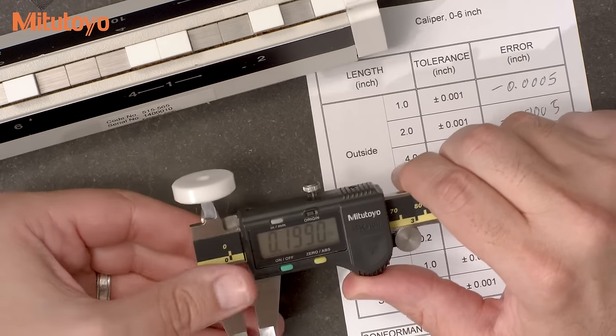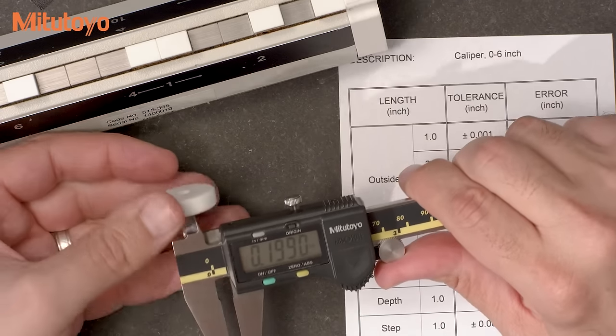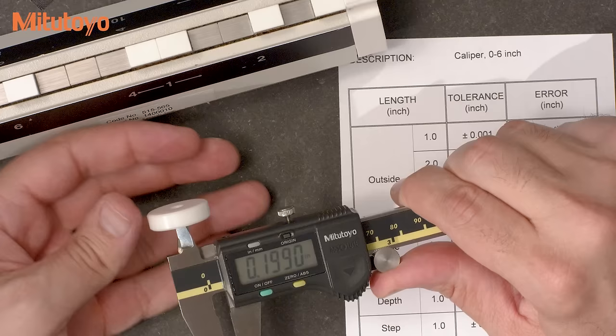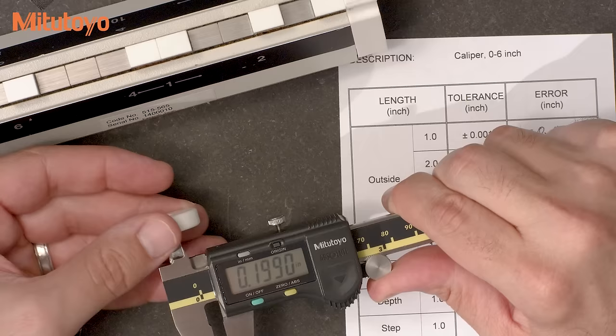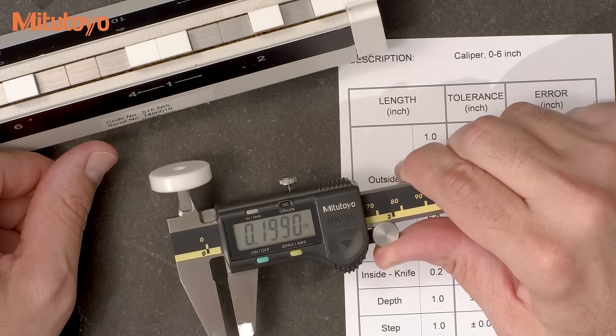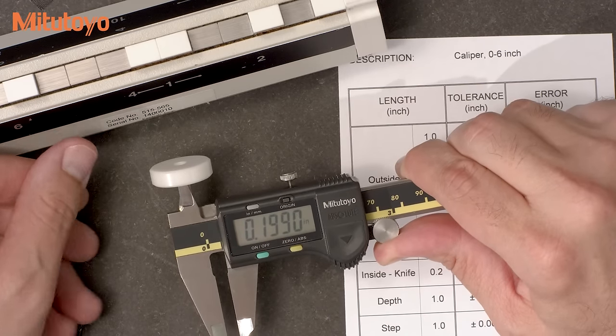Now measuring this ring gauge is pretty easy. Just apply a good consistent force and wiggle it around a little bit. Looks like I'm measuring minus a thousandth of an inch.